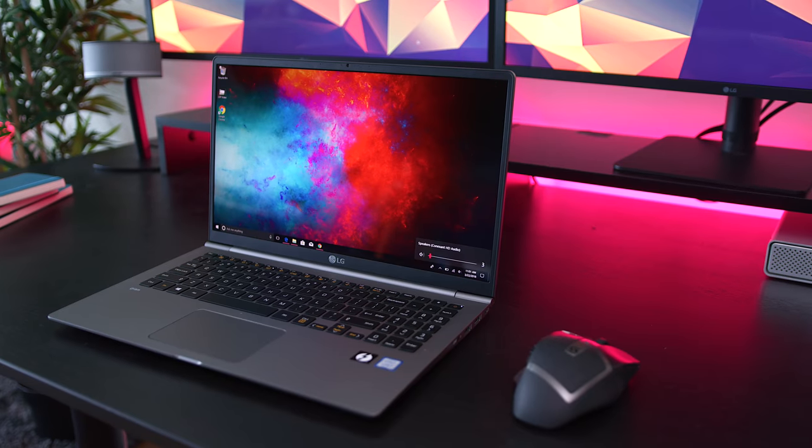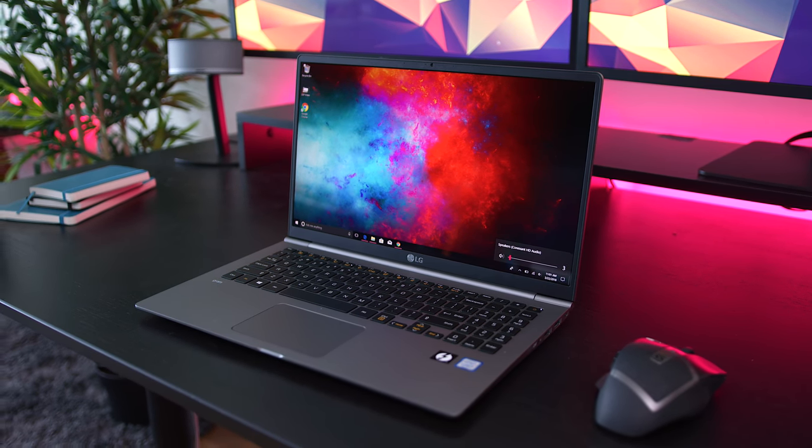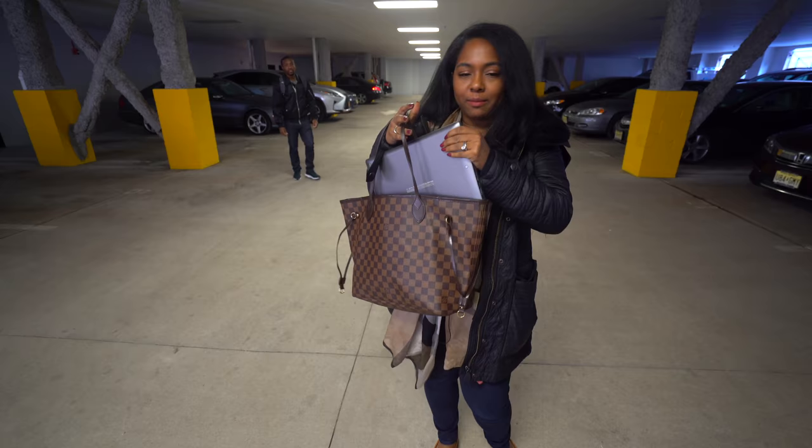What's going on guys? It's your average consumer and Ari. Today we're going to be checking out 2018's LG Gram. Huge shout out to LG for sponsoring today's video and for sending me something — I never get these things, so thanks. Today we are going to be taking it out into the real world, but first we're gonna unbox it.